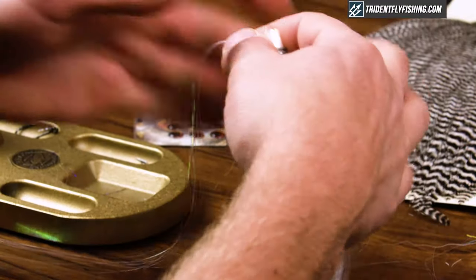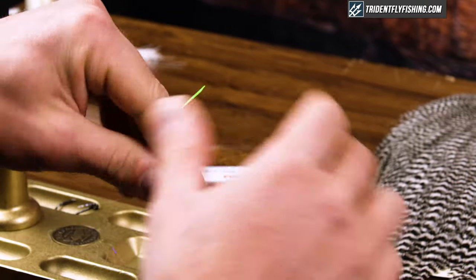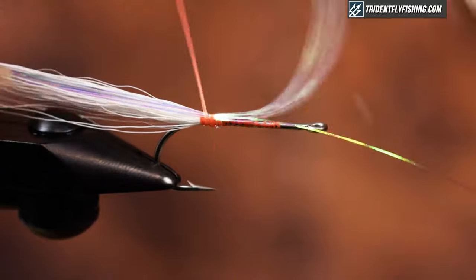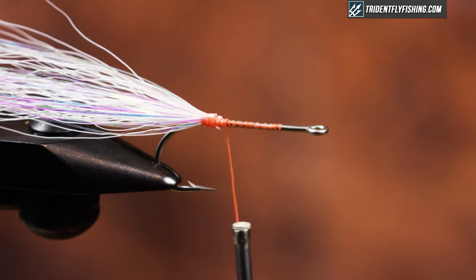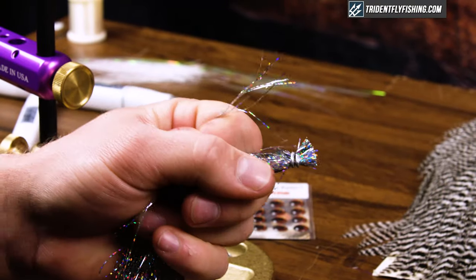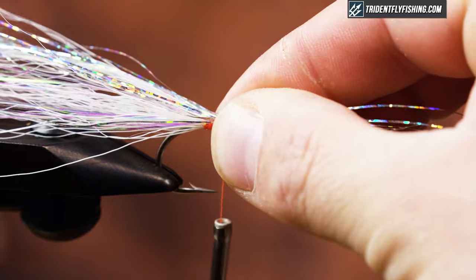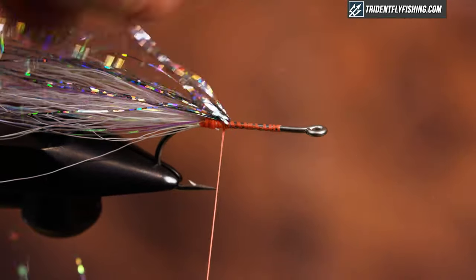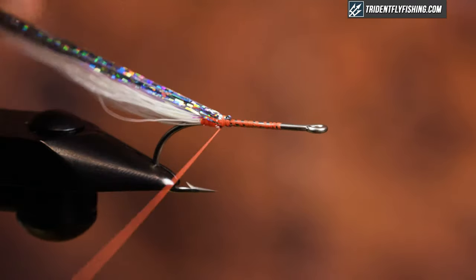Next I'm going to tie in some Flashabou. The reason I like this fly is it has a ton of flash and it works in those situations when fish are really aggressive. I have about 10 fibers of Opal Flashabou tied right in on top, then I'm going to grab some silver Flashabou — same deal, about the same amount — and that goes right on top of the Opal. I spread them just a little bit so they cover the whole top of the hook shank.